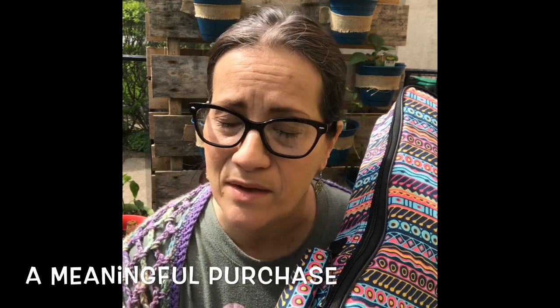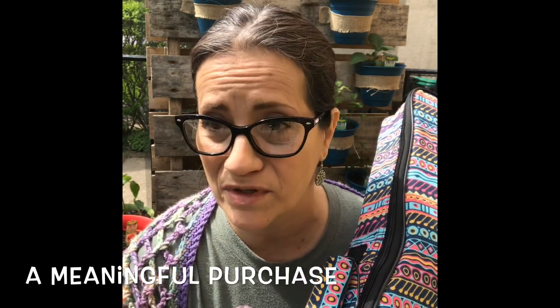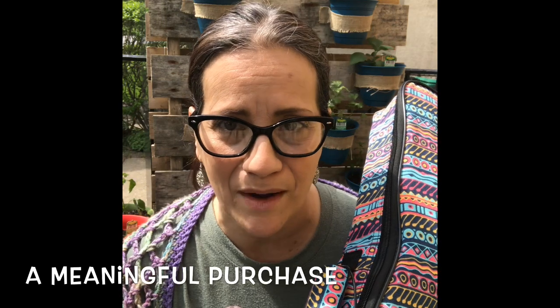By the way, the pattern is called Yaramundi, which represents the waves on the beach. They also donate instruments and bags — I believe bags as well — to children in Cambodia, helping bring music into their schools. It's a purchase you can feel good about.